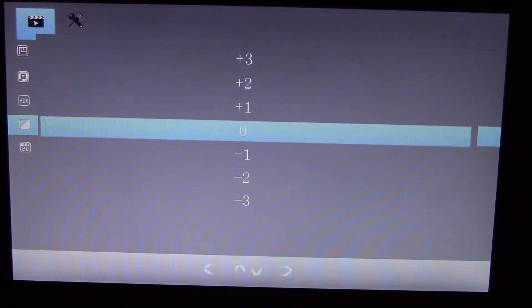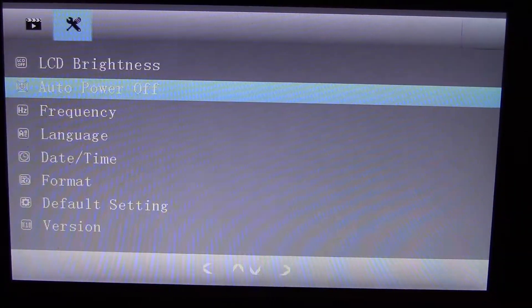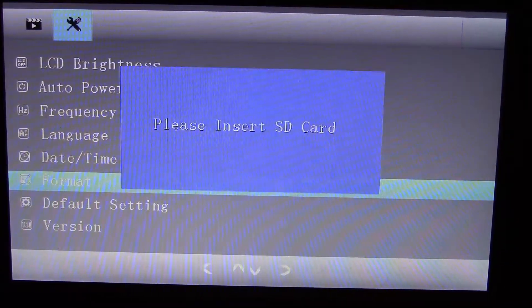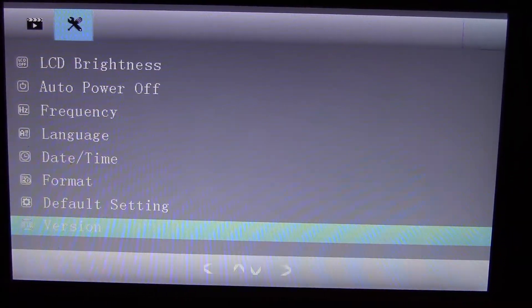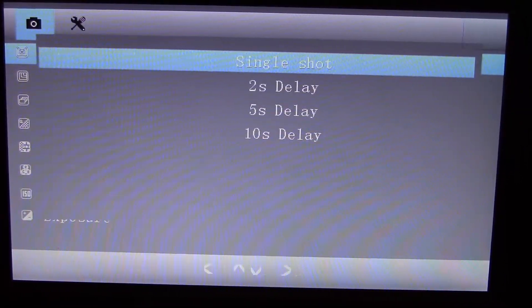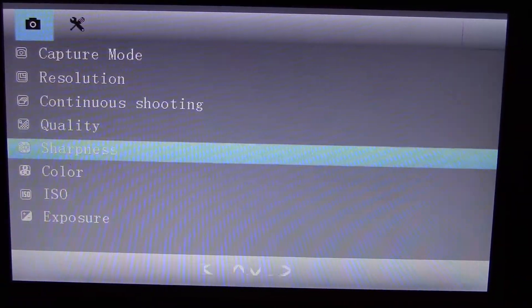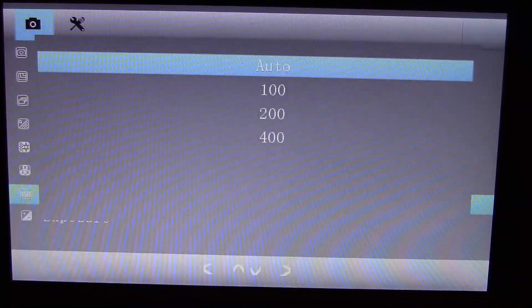The HDR option basically does nothing in my opinion — you can leave it on or off. The image on the screen will always be the same. I don't know about the recorded image because they suck and I'm not planning to do recording on this microscope. The video recording is a little bit better than the photos. Photos are awful — the JPEG compression is really high.